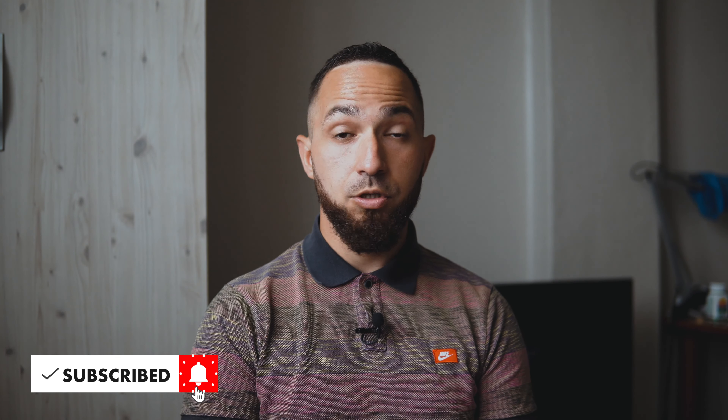Greetings YouTube, my name is Stuart and on my channel I show you how to make the most of your gear as a street and travel photographer. I'm a photographer and travel writer based in South Korea, and on my channel I talk about street photography in Asia, my journey as a street photographer, and the gear that I use. If you enjoy those types of videos, be sure to hit subscribe for more videos posted weekly.